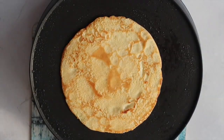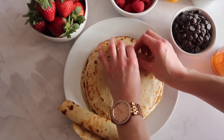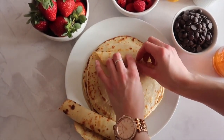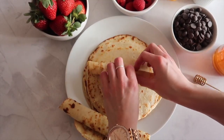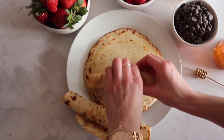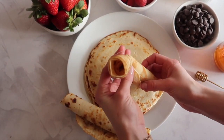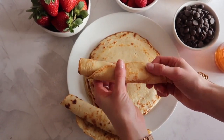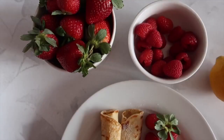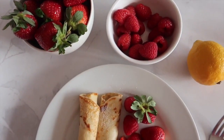When you take your pancake off the pan, the top tip is to stack them on top of each other and also to keep them underneath another plate. That heat keeps them warm, it also keeps them moist and prevents them from drying out, so that you get lovely pliable rollable pancakes. Gather all of your favourite toppings together — for me it's always fresh berries, lemon juice, honey, sugar, chocolate — all the good stuff. Roll up and enjoy.